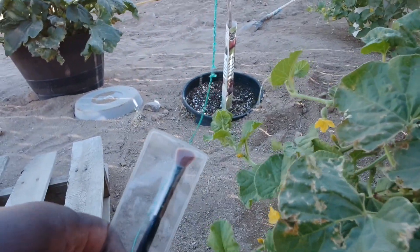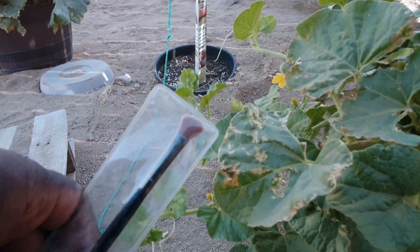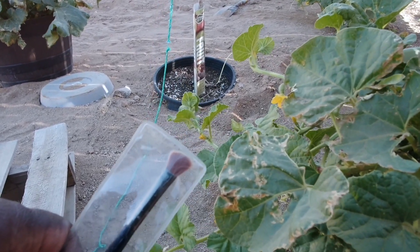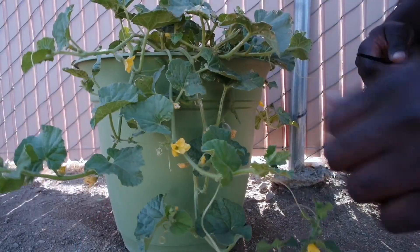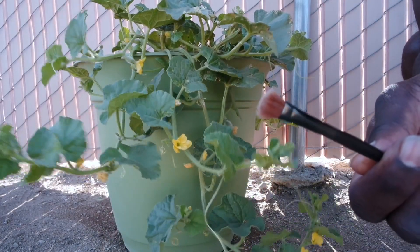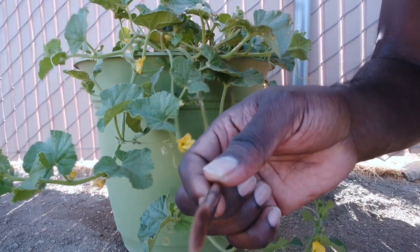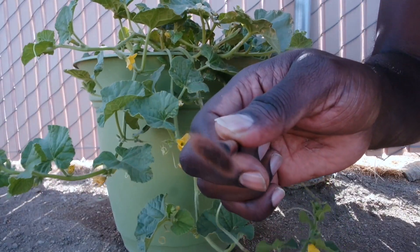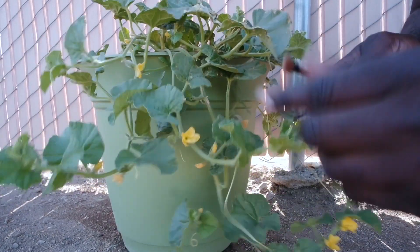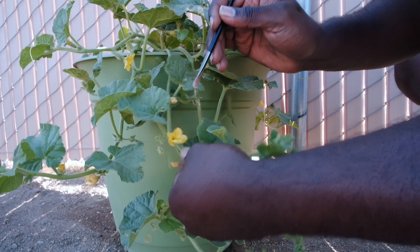We're going to do that with this here - a makeup brush. This makeup brush is nothing fancy, just a basic makeup brush I picked up from the dollar tree or the 99 cent store. I'm going to use this to collect pollen off of the male flower and transfer it to the female flower, or the fruit set. First I want you to pay attention - there's no pollen on the end of this brush, nothing on it. I use this brush frequently for all of my melons.